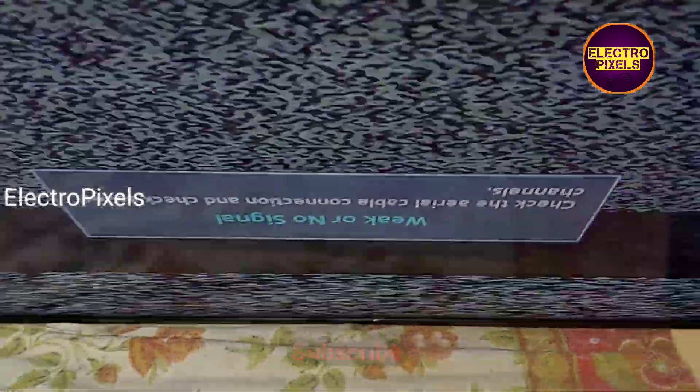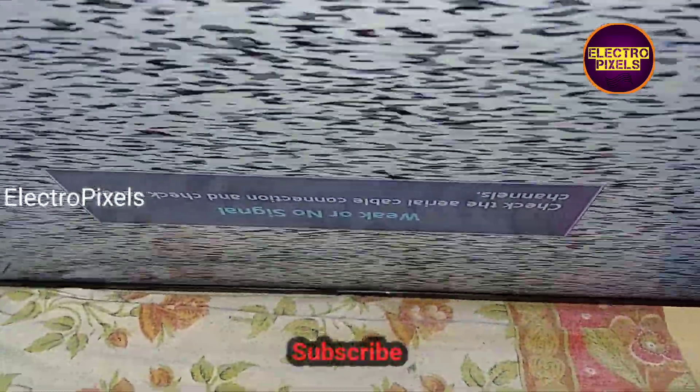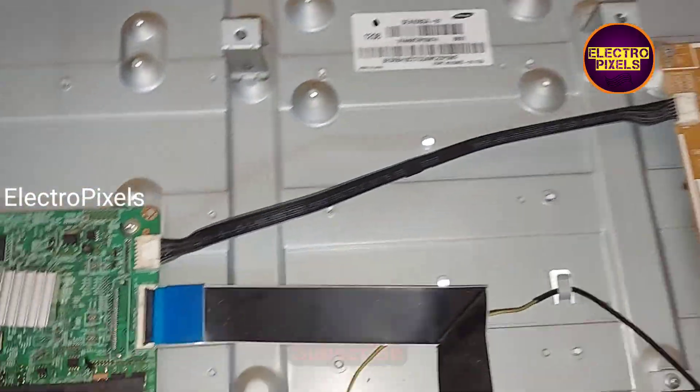Friends, instead of installing an LCD LED universal motherboard, I fixed this alternate board, and now the TV is working properly.